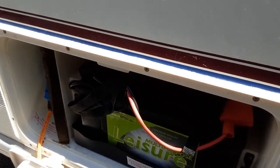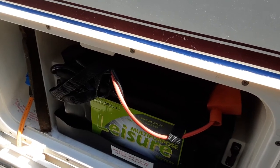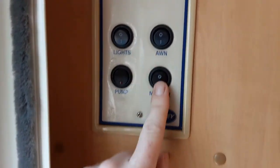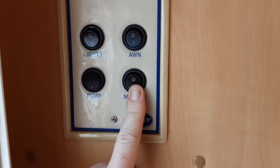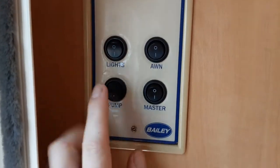As long as you've got power connected to the van you'll have a 240-volt supply coming in, and as long as you've got your 12-volt battery you'll have 12-volt lighting on board also. Inside the van, as you come in the door on the left-hand side you've got your master power switch, which you need to have on for all the 240 and 12-volt systems to work — your internal lights, your awning lights and your water pump.